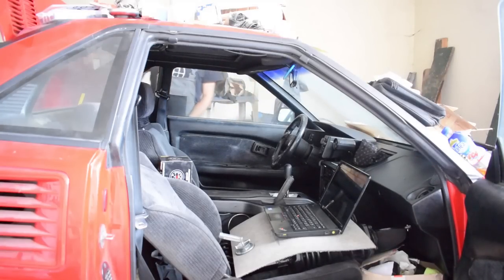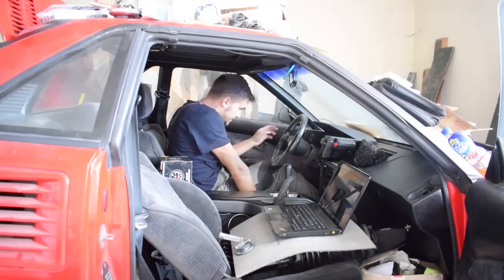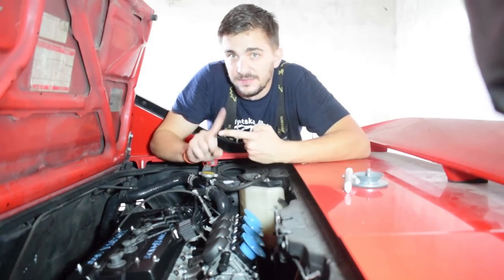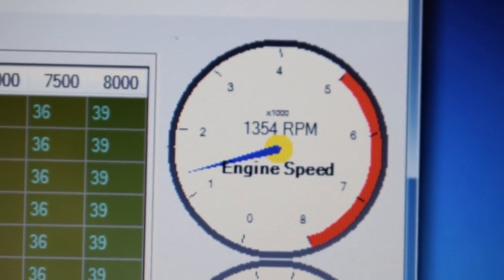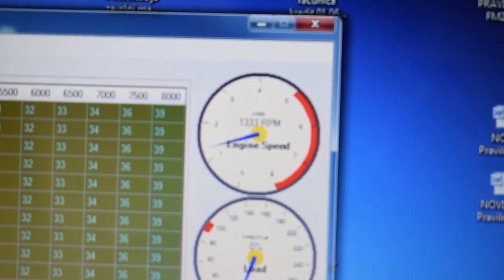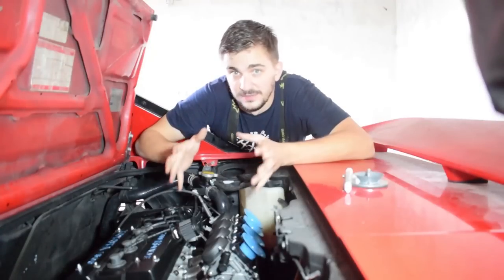To balance a set of bike carbs, the first thing you need to do is start the engine and let it warm up to operating temperature. Once it's at operating temperature, adjust your idle speed to the lowest setting at which the engine will run smoothly without sputtering — it has to run smooth but at the lowest possible RPM. In my case that's about 1300 RPM, which matches what my Honda CBR 600 F4 factory service manual calls for.